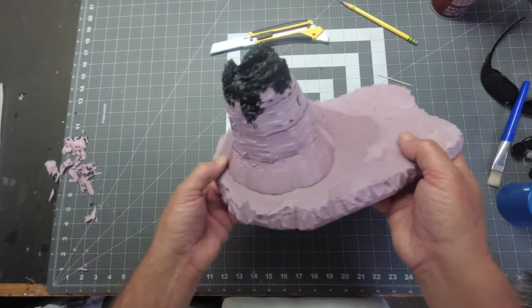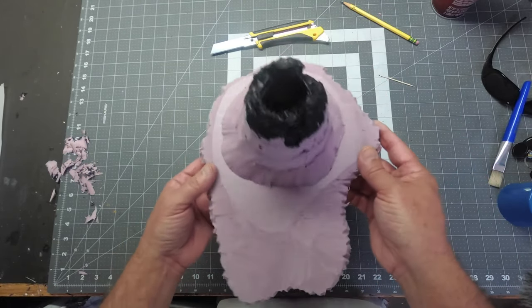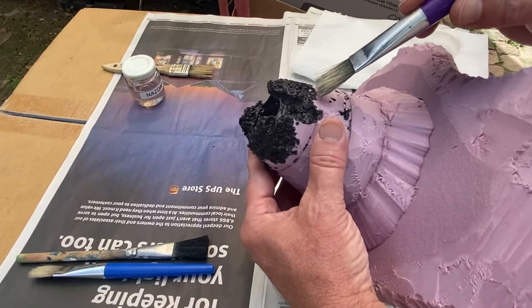I've got the basic shape down the way I think it's going to work, and from here it's just going to be all about melting the foam. Just remember that less is more when you work with this chemical.